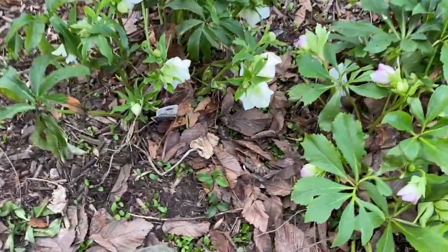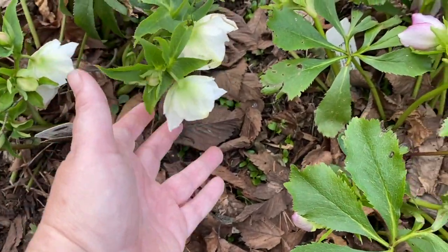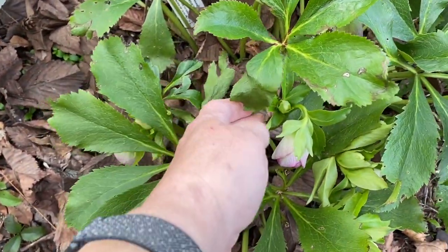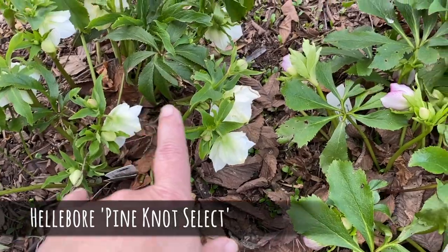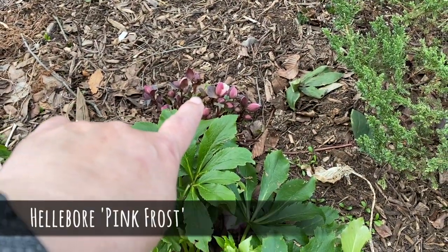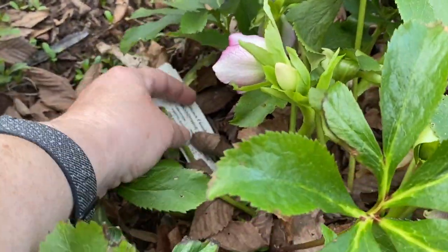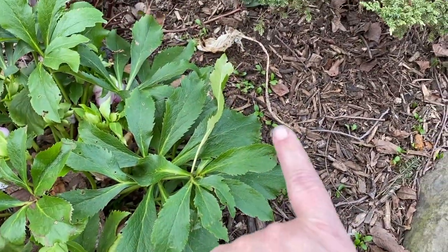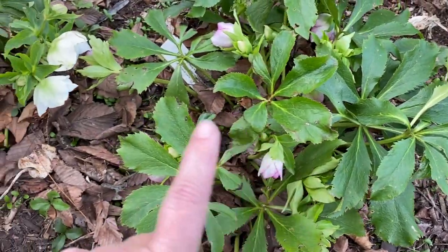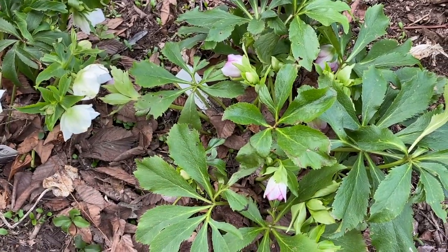As I was looking at these little hellebore babies, I noticed that this flower is creamy white with green, but this flower has some pink on it - I didn't realize these are two different kinds of plants. This one is pine knot select, this one back here is pink frost, but I thought this was pine knot select as well. I dug around, found its tag, and it turns out this one is brandywine. So some of the seedlings I just planted out may be brandywine instead of pine knot select - we'll have a nice random mixture of these two types of hellebores out in the yard.